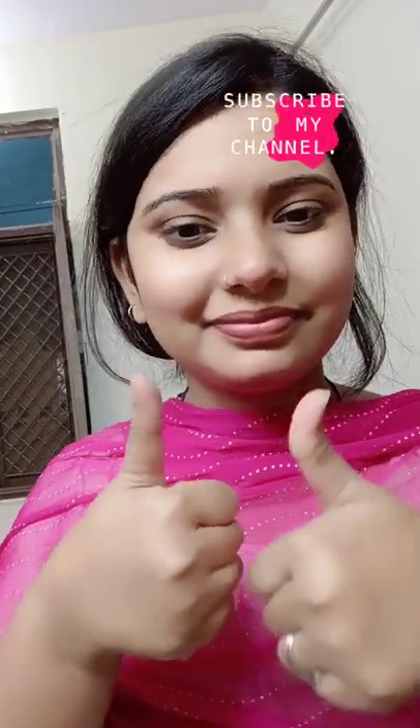If you do that, you will look younger. Guys, don't forget — thanks for watching! You can see the result. Subscribe for more videos. Bye bye, love you all!